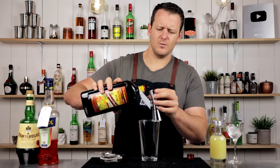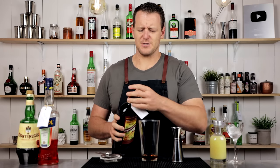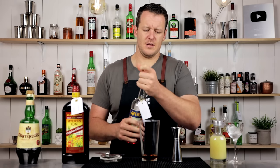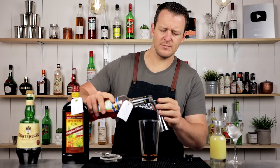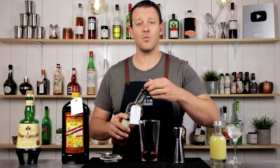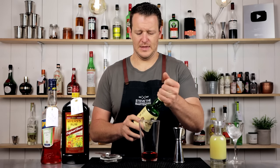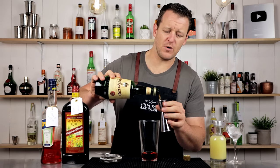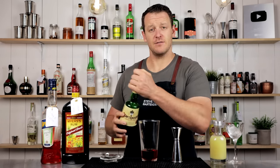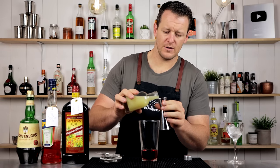Equal parts — 22.5ml, three quarter ounce. Dark rum, assuming it's Bermudan but I'm using Jamaican. Aperol, 22.5ml, three quarter ounce. Montenegro Amaro, 22.5ml, three quarter ounce. And freshly squeezed lemon juice, 22.5ml, three quarter ounce.